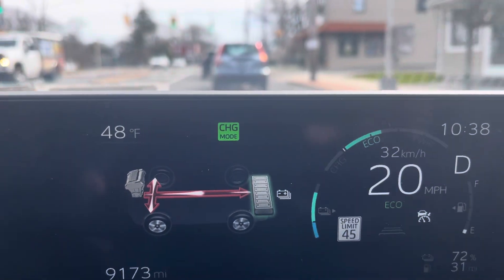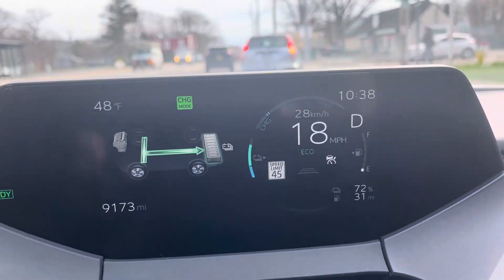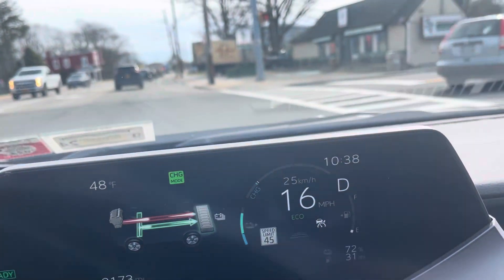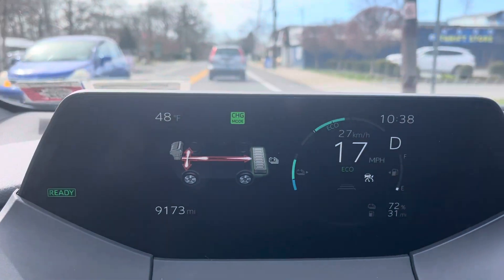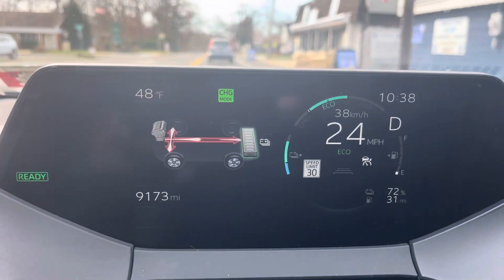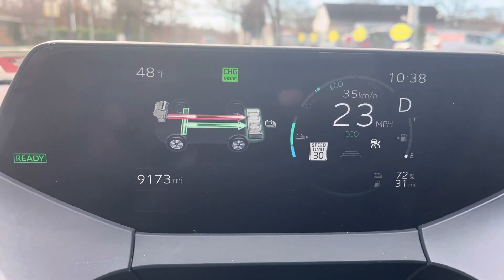It will show up there, and once it gets to around 80% it will cut off. If you try to engage it at 80% or above, it will say something to the effect that the battery is fully charged.